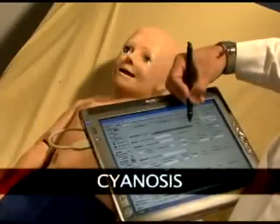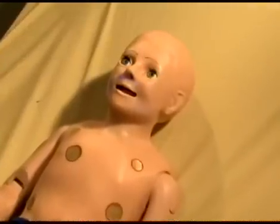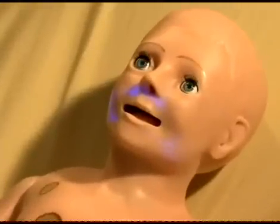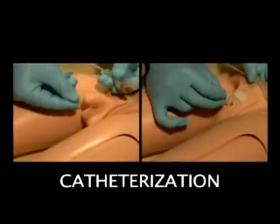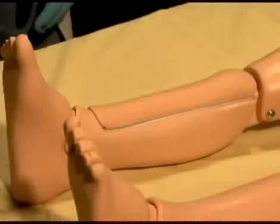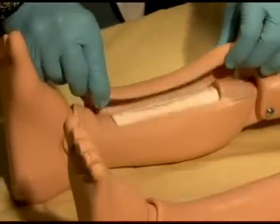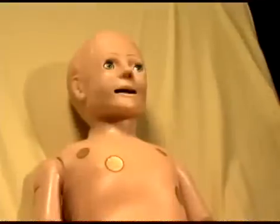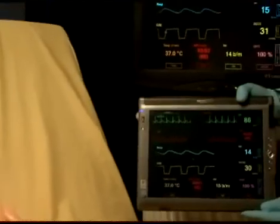The new cyanosis feature allows the user to control the pallor of pediatric HAL's skin when hypoxic events occur. Pediatric HAL can be catheterized via exchangeable male and female genitalia. The lower right leg has an intraosseous injection site with replaceable tibia bones. For additional realism, virtual vital sign monitors are available in both fixed and mobile formats.